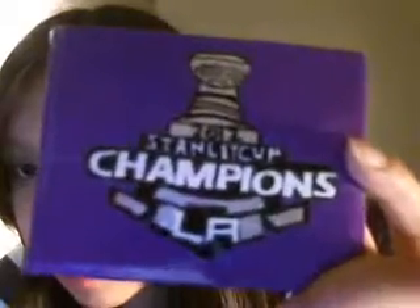Hey, it's Ms. Craftyans, and today I have two wallets to show you. This first one I made a while ago, and I forgot to make a video for it, and I haven't given it to the person yet. It's the LA Stanley Cup Champions, because the Kings won the championship.